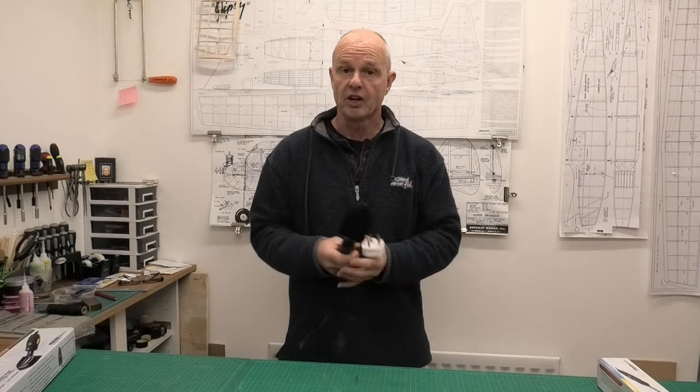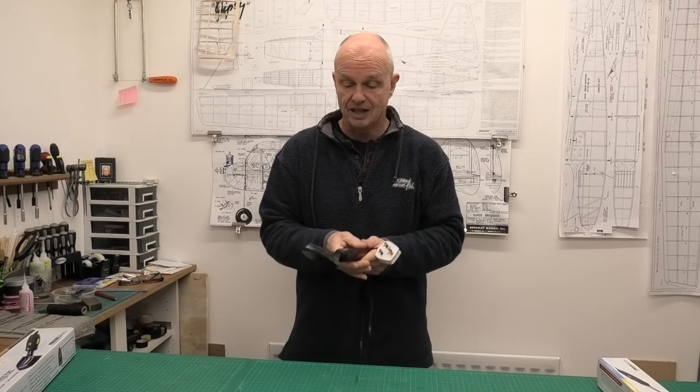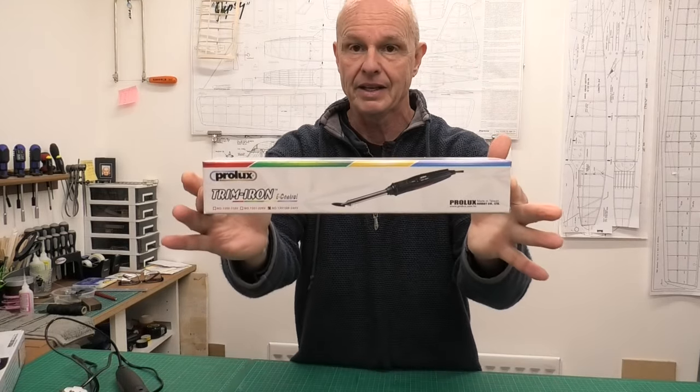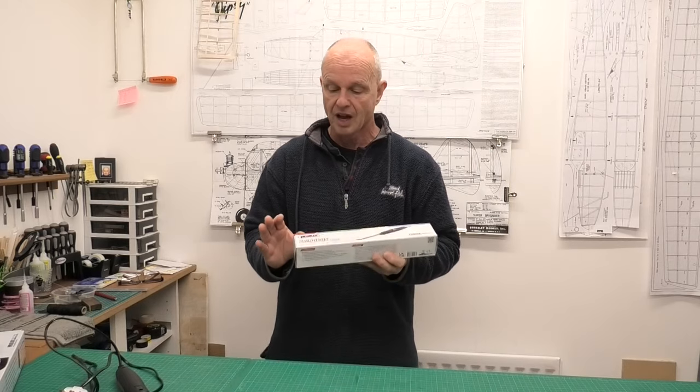Hi there. If you've seen any of my build videos where I'm doing covering, you'll know that I really like using this Prolux digital sealing iron. I've used this for about six years now and it's really reliable - the temperature seems spot-on. It does have a couple of limitations though: it's quite a big shoe. I recently saw this smaller trim iron by the same company, Prolux, and thought I'd give it a go and do a review.